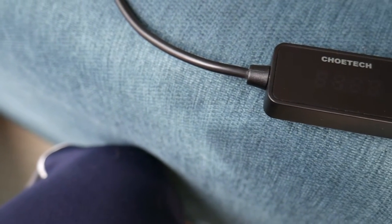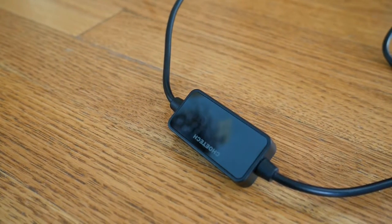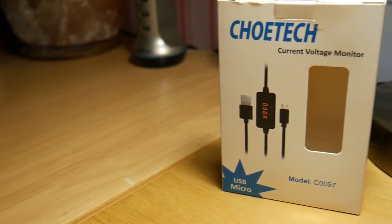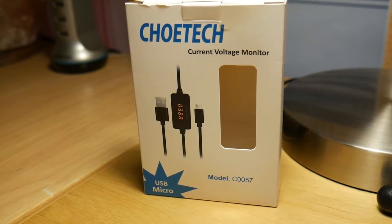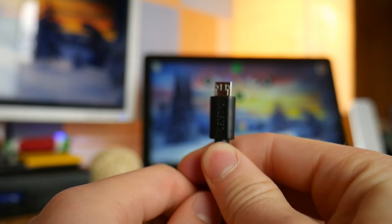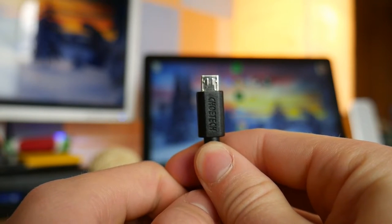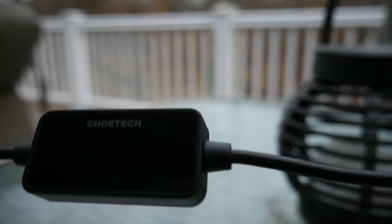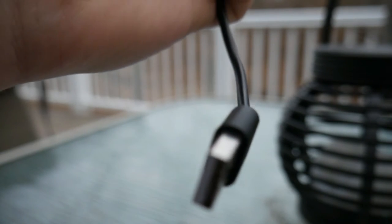Let's talk about the actual cable now. This is what really makes the product worth it to me — the fact that you get a premium, modern, all-around really nice charging cable with this feature. The cable measures one meter or 3.3 feet, which in my opinion is the perfect length. It's made out of very sturdy plastic and is a little bit thicker than most other cables, which prevents breaking or splitting. You have the standard USB Type-A connector on one end and Micro USB or USB Type-C on the other, with the little voltage monitor in the middle.